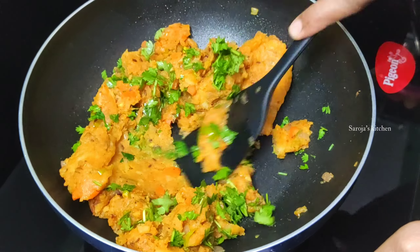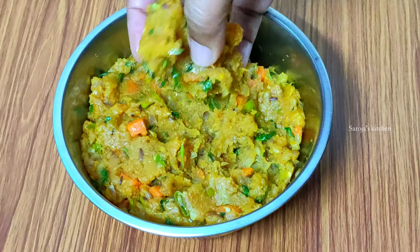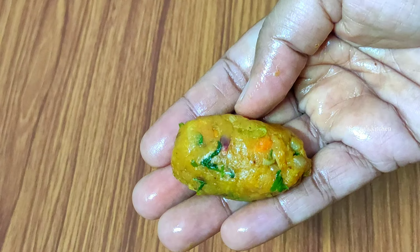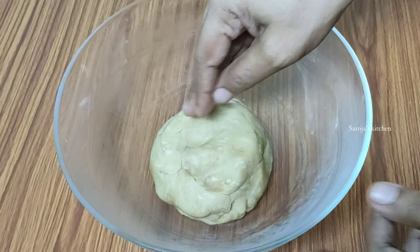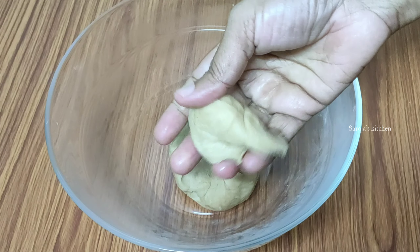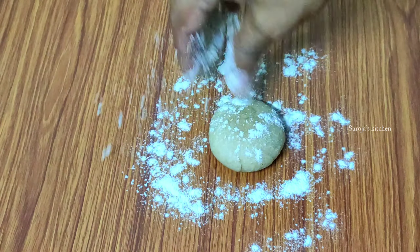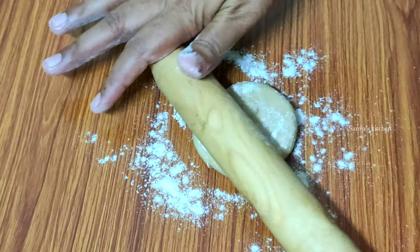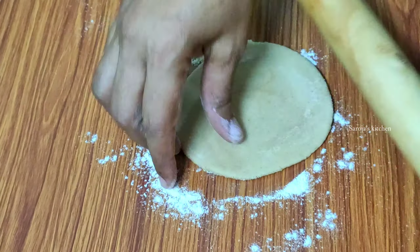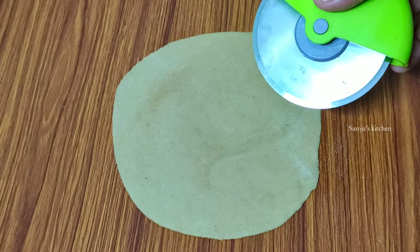Now, you can put the dish on the dish and put it in a piece. You can put it in a bowl. Then, put the stuffing in a cylinder shape. Now, put the round balls into the top. Then, put the top. We will cut the whole shape in a square shape.